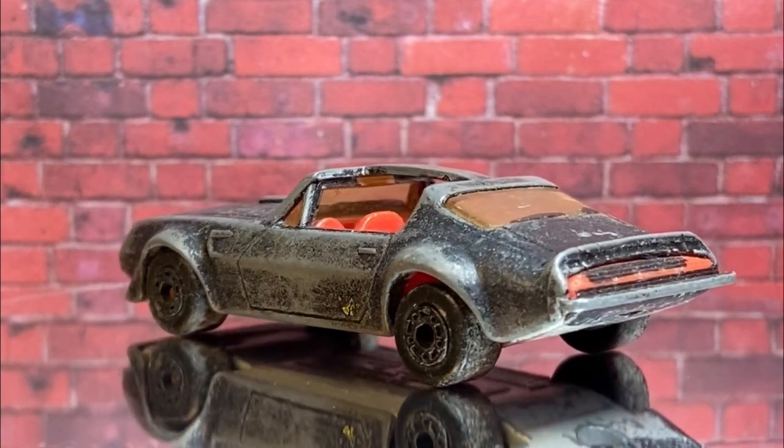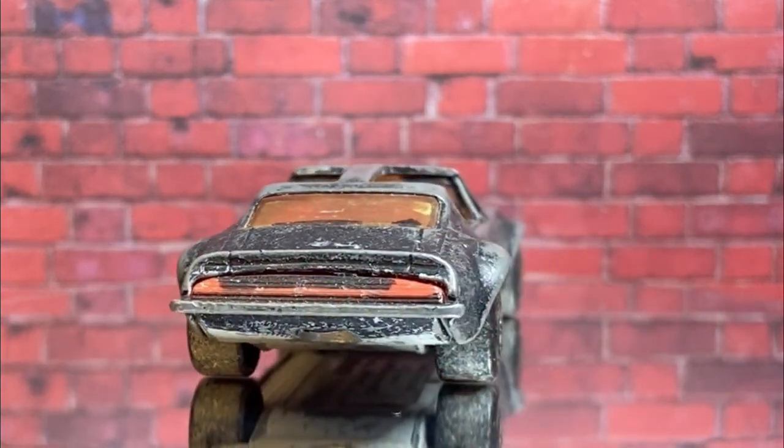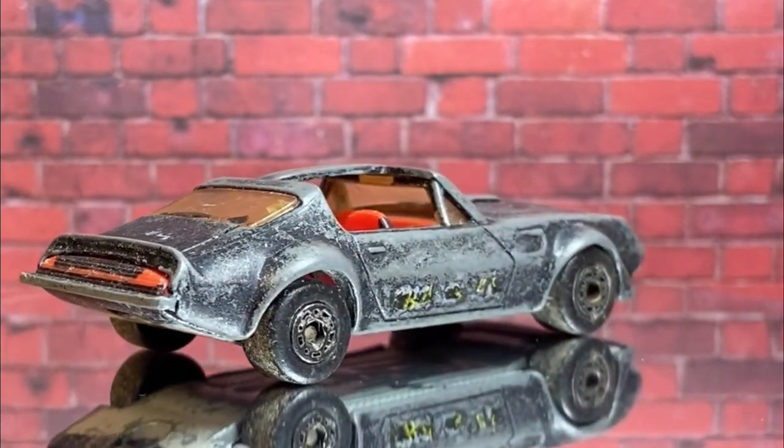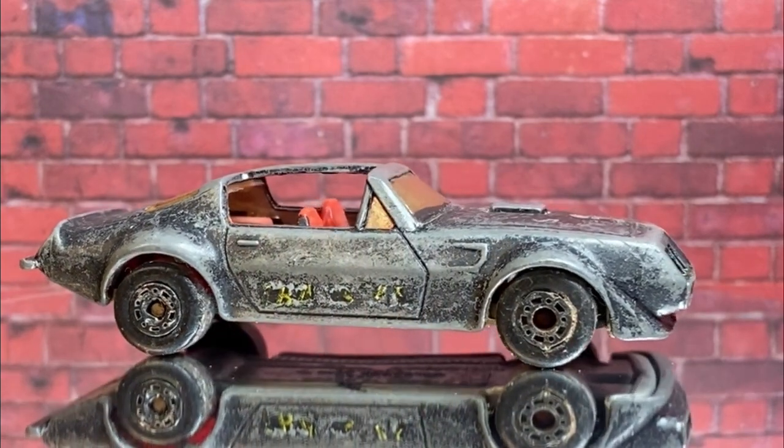It didn't originally come with T-tops — that was another later edition. I think the first version was gold without T-tops, and they did a black one with T-tops, obviously because Smokey and the Bandit 2 came out not long before this model came out.